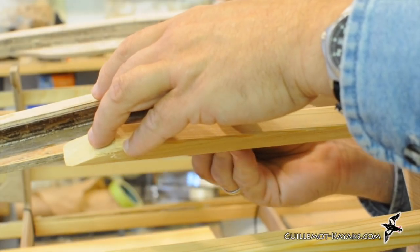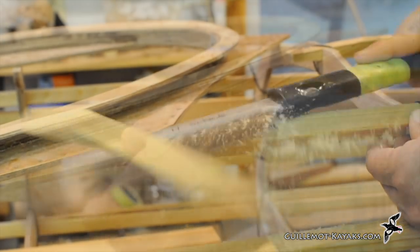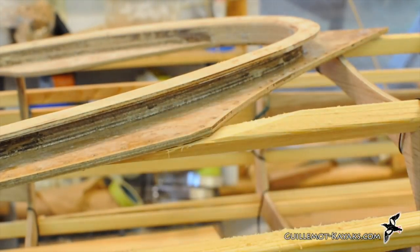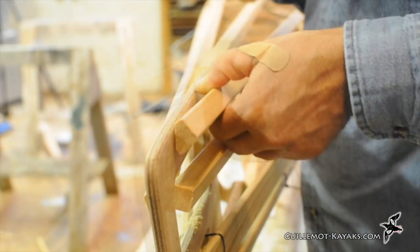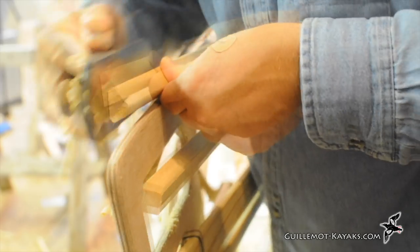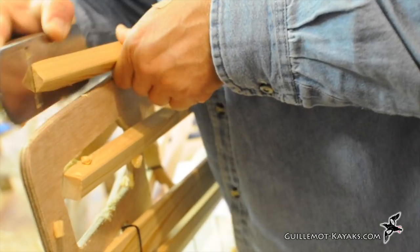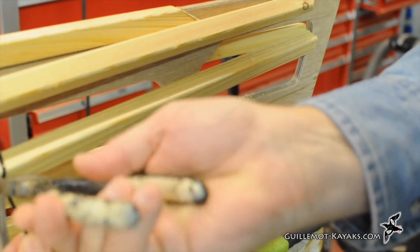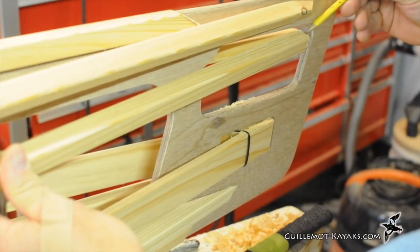I then whittled out the bits of the stringer causing the problems. The upper foredeck stringer also intersects the combing recess, so I marked the angle and cut off the end. The other end of the stringer needs to be planed to lie flat against the stem frame. I went back and trimmed the ends of all the remaining stringers.